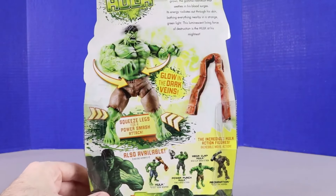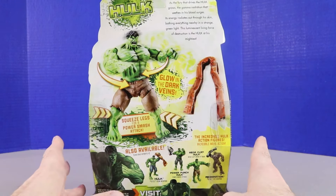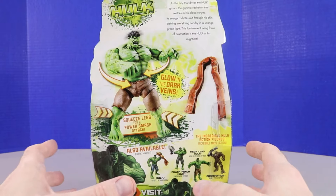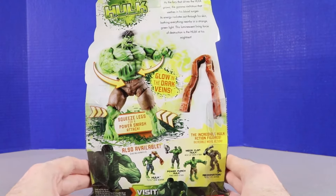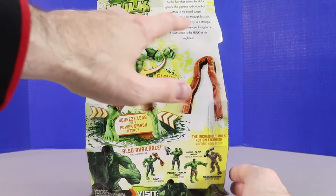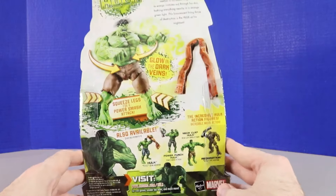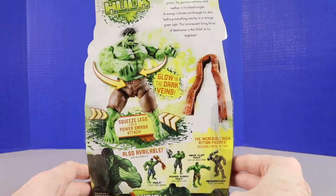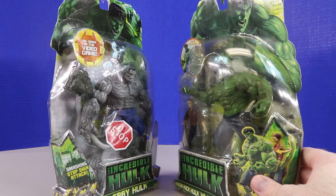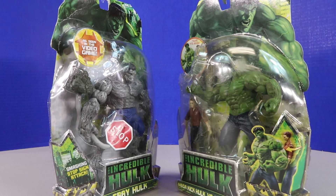Now this last one has a bunch of glow-in-the-dark veins. I've unboxed this figure out of the package before, but we'll definitely unbox this too to keep opening all figures from the set. There's a write-up about the Hulk figure describing what it can do, and at the bottom it shows figures we can collect within the set. Here are the two figures we'll be checking out today — Hulk and Bruce Banner. It says 'versus Hulk Buster,' which must be part of the series name.